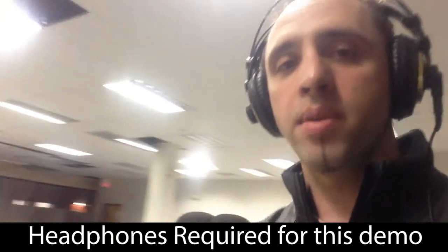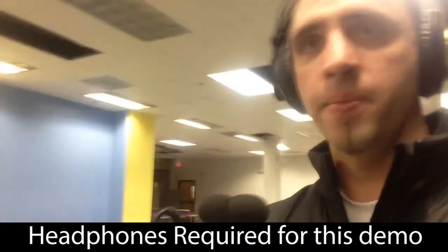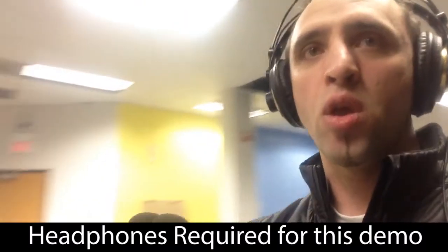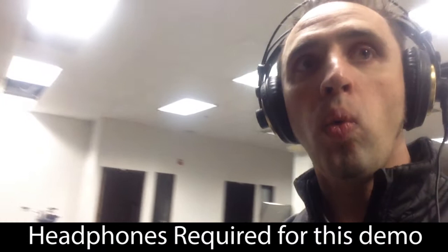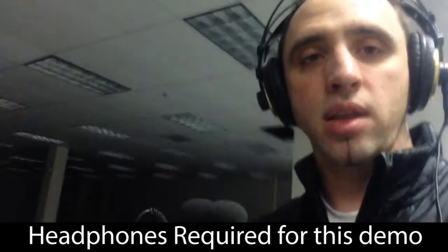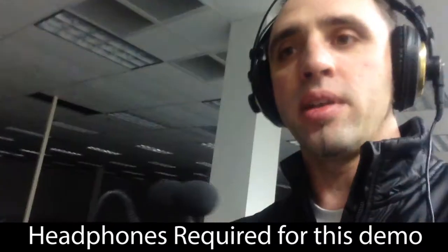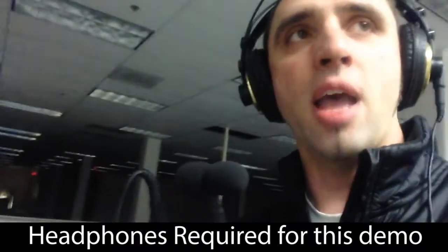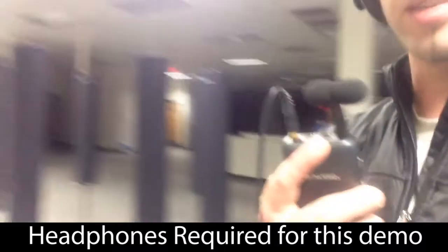Walk around a little bit — hopefully you're getting a good sense of how the room sounds, the natural echo. I'm going to whistle a little bit. Pretty long echo, long decay. Almost a delay sort of reverb. You can hear the sounds slapping back to me.